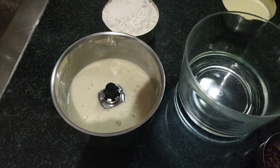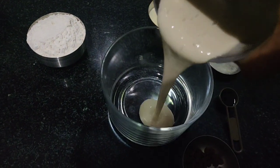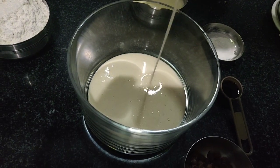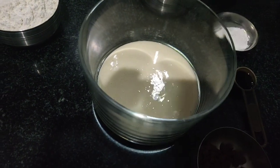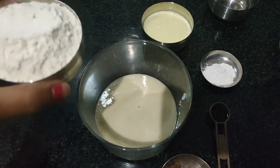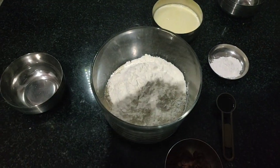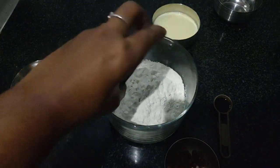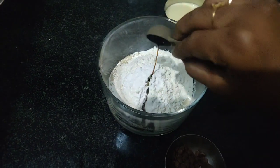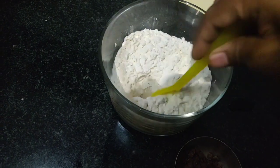You can also mash the banana with the sugar just to speed up the process — I am using this method. Add the flour, baking powder, and vanilla essence. Give it a good mix once.